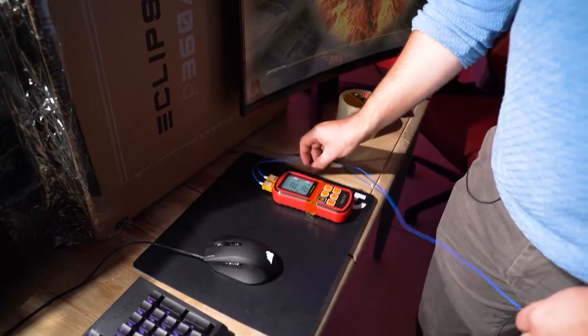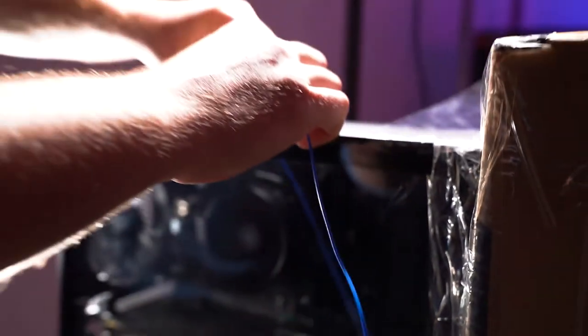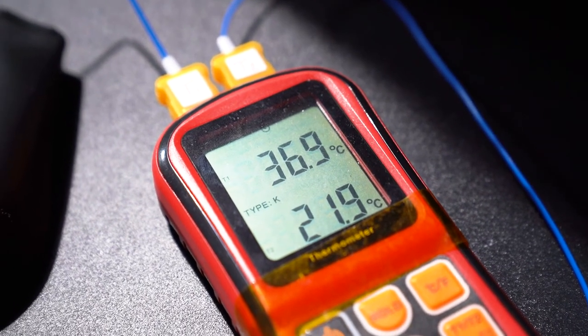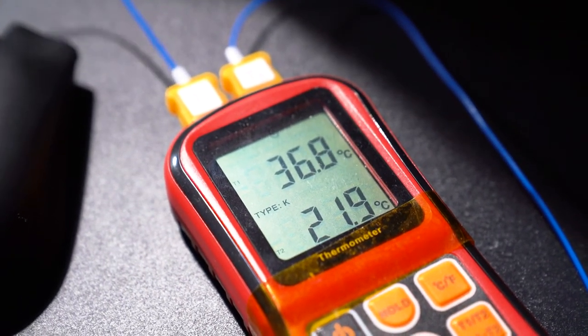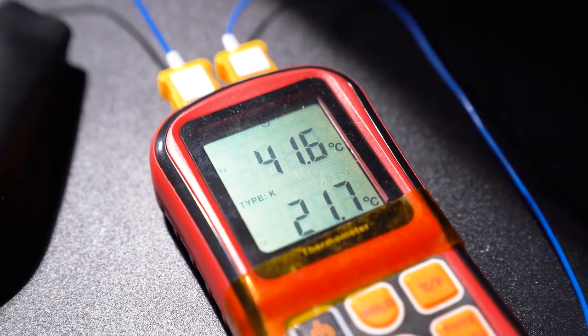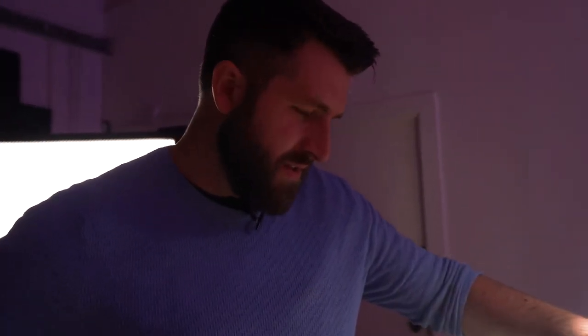Room temperature is about 22 degrees. At the front of the case, where air should be coming in, we're seeing around 36.8 degrees — top end of 36, getting towards 37. Moving the probe over to above where the components are, which should be the hottest part of the case, we're at 41.6 degrees — a good 20 degrees hotter than room temperature.